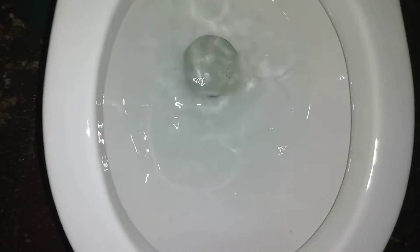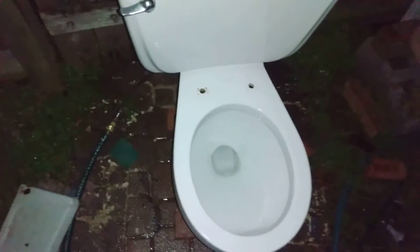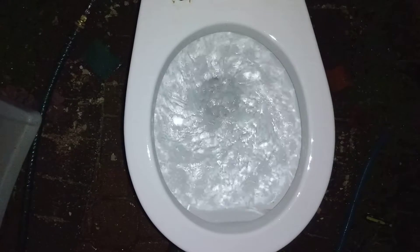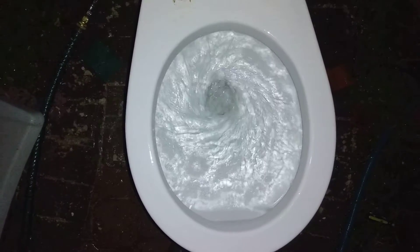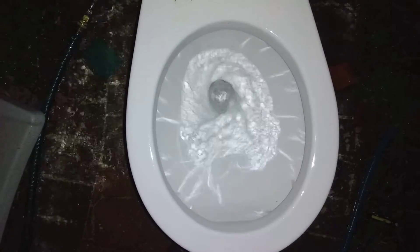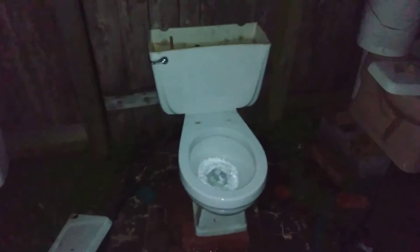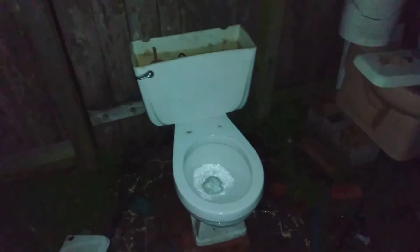Right after I did the first video, I found this giant crack right here, so I'll save this one for tests. But anyway, this is the Mount Vernon flushing without minerals — that's how it's supposed to flush.